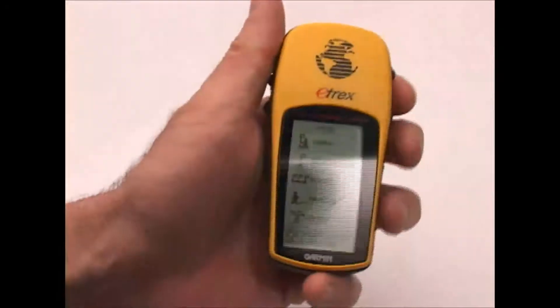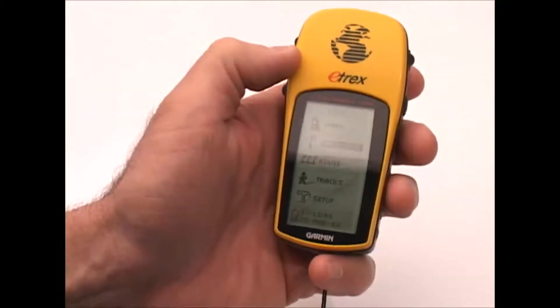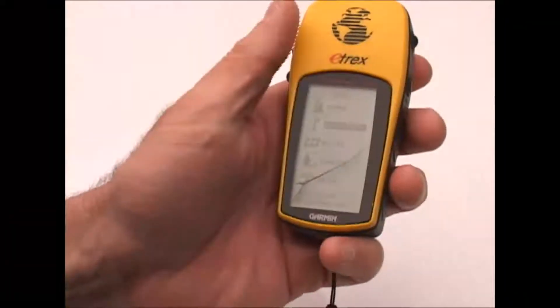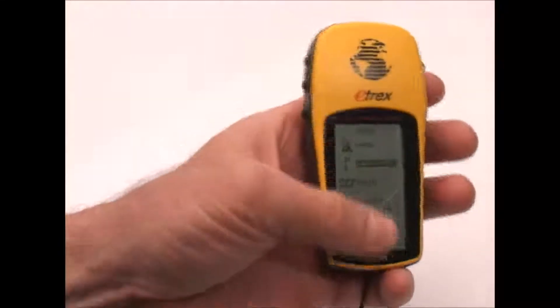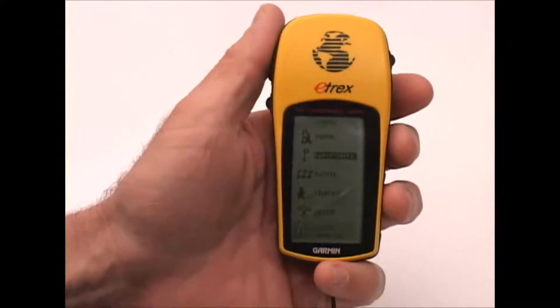The screen is not huge, but for my purposes I'm not using it for mapping or trying to look at a map on it. I really don't need a lot of screen real estate and I don't need color, so the grayscale small screen works just fine for my purposes.